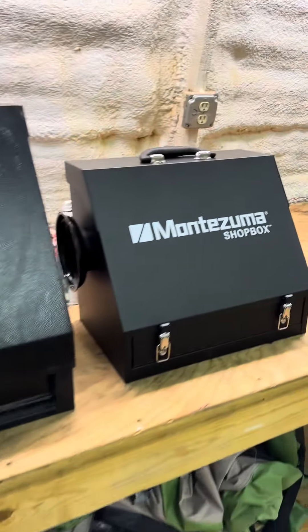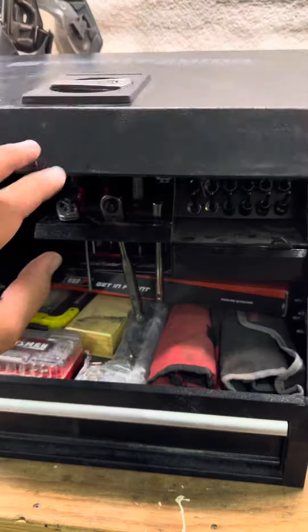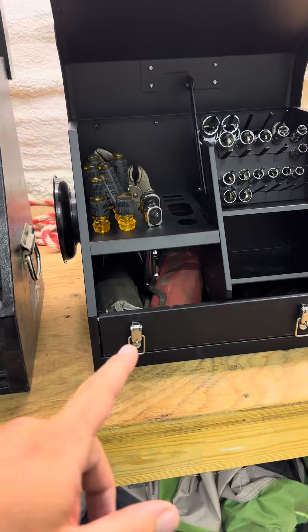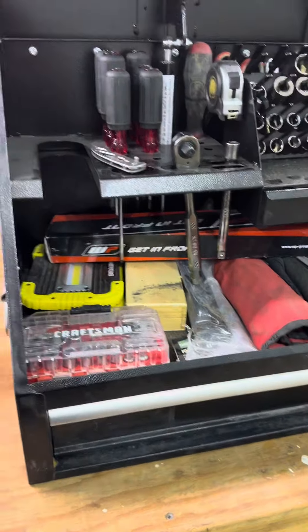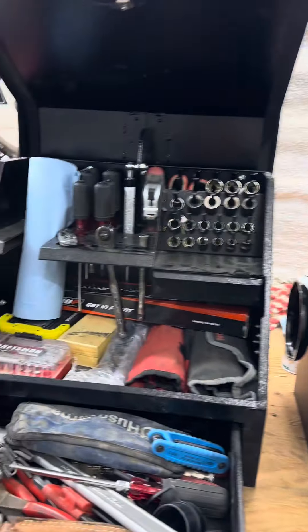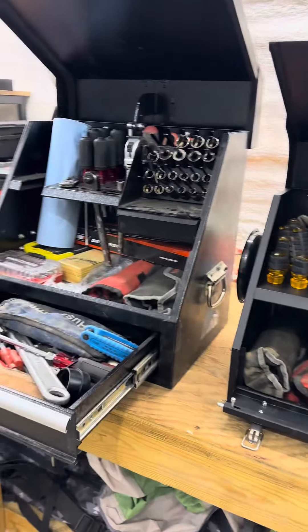Got two of the Montezuma shop boxes here. This one is the 15 by 10 and a half and this one is the 18 by 12. You can see the size difference in the two. Both are really handy but serve a little bit of a different purpose.